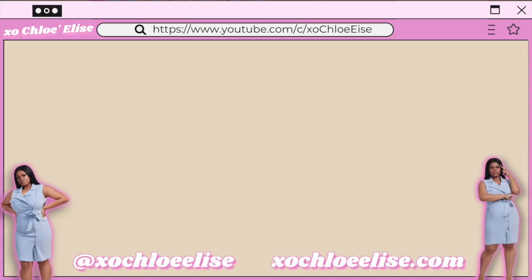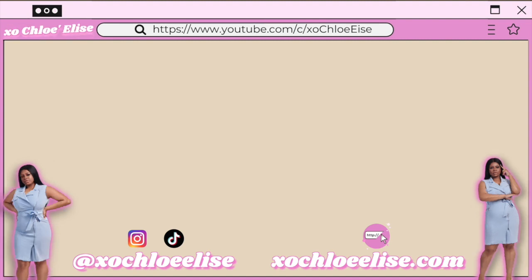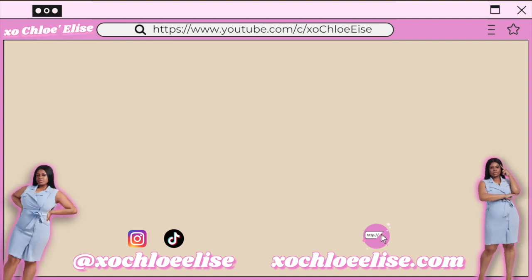All the links and the discount code will be down below. Until next time, peace and hair grease. Y'all go check Honey Love out — don't have me out here with my cheeks out front. Get you some good leggings. Leave the Walmart leggings alone. These are a good investment, and honestly we want quality right now. This is the quality — stick with quality. I thank y'all so much for watching this video. Until next time, peace guys. Bye!